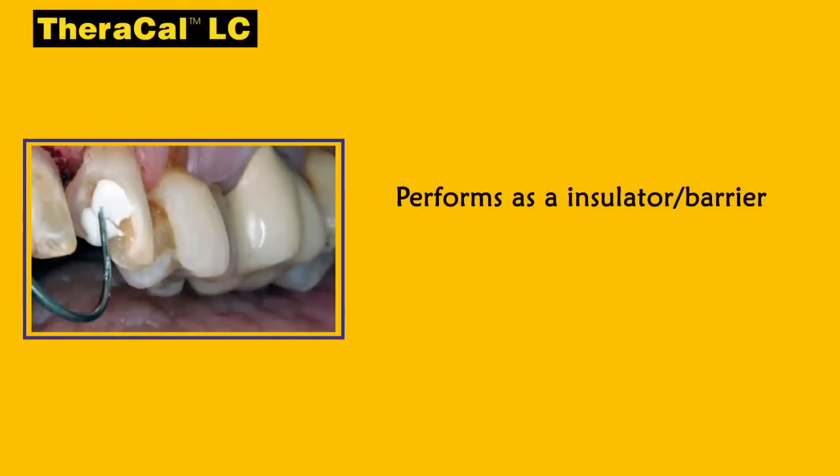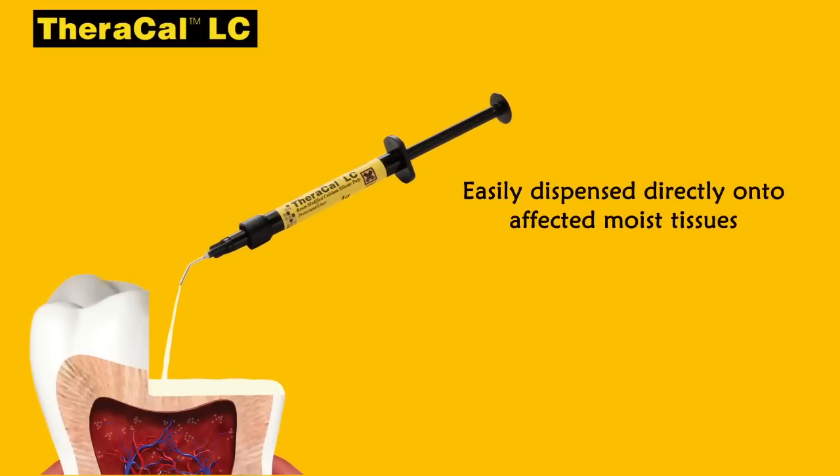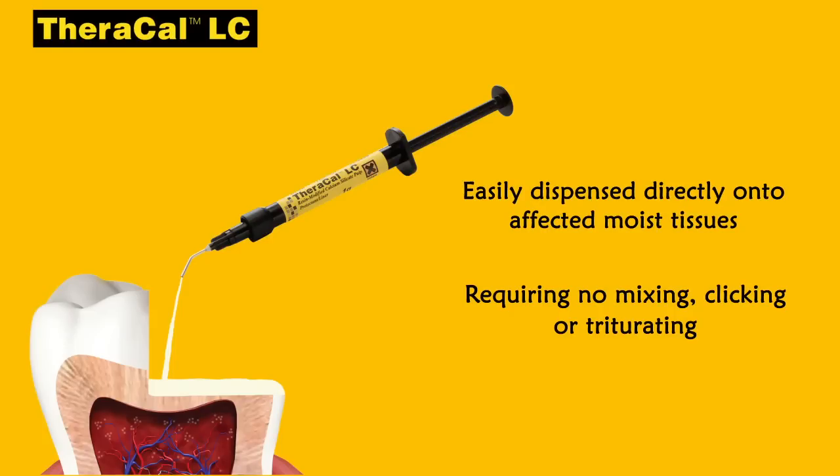TheraCal LC performs as an insulator, barrier, and protectant of the dental pulpal complex. It is easily dispensed directly onto affected moist tissue, requiring no mixing, clicking, or triturating.